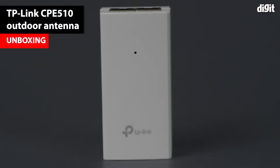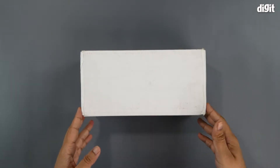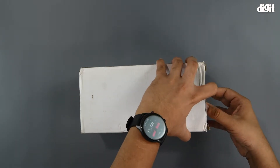Hello and welcome to Digit. In this video we'll be unboxing the TP-Link CPE 510 5 GHz 300 Mbps Outdoor Antenna. This is the box it came in, which is completely plain white on all sides, so we'll get straight into the unboxing.